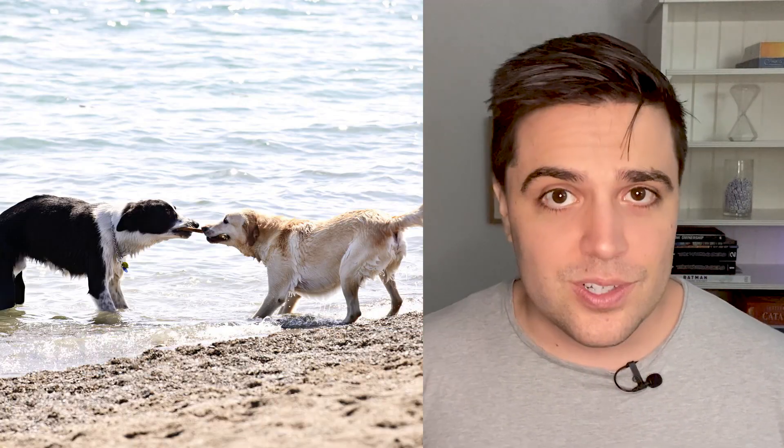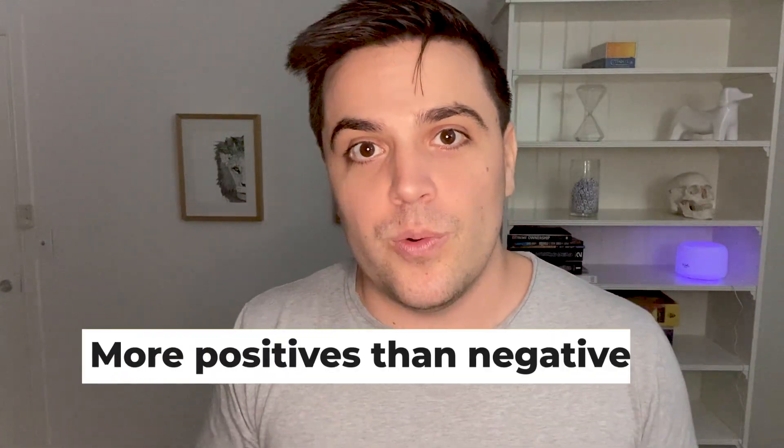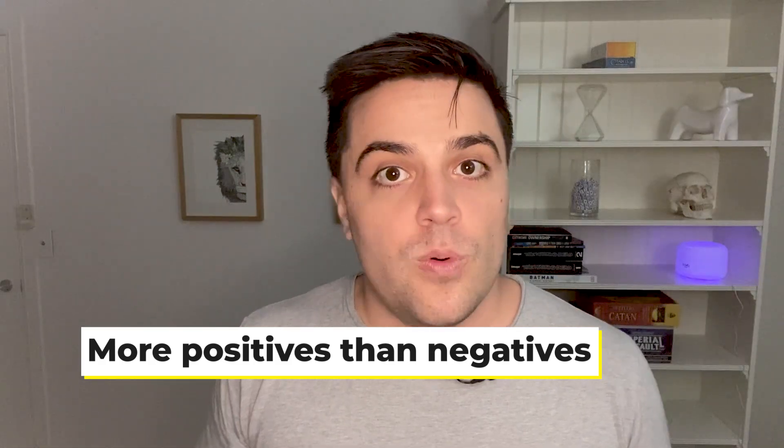Every time you pick up a towel or a toy or try and offer your dog something or drop some socks on the ground, you don't want it to turn into a tug of war battle. But to be quite honest with you, the pros of tug of war far outweigh the cons for most people. Playing tug of war is an awesome way for you and your pup to spend time together, engaging physically and mentally, and also building up trust between dog owner and dog.